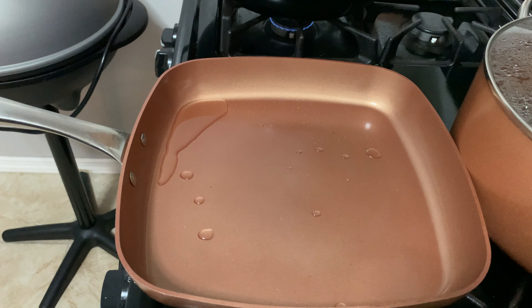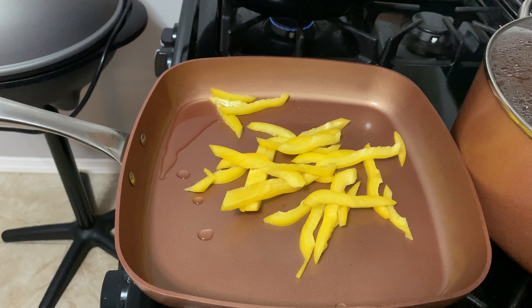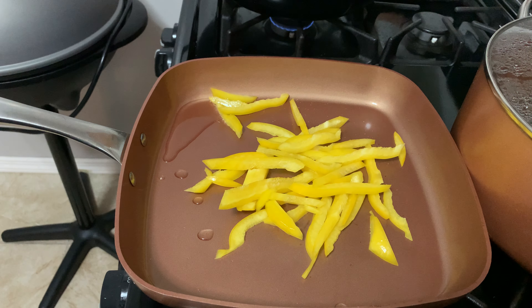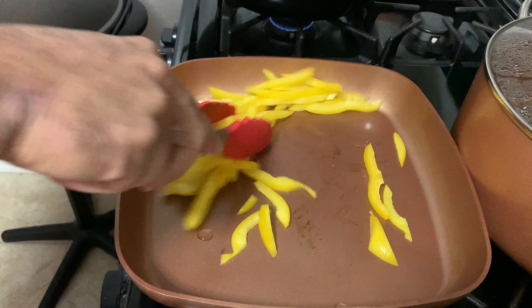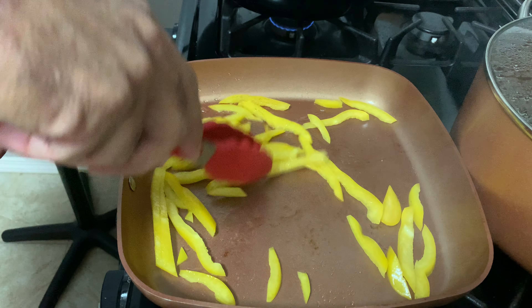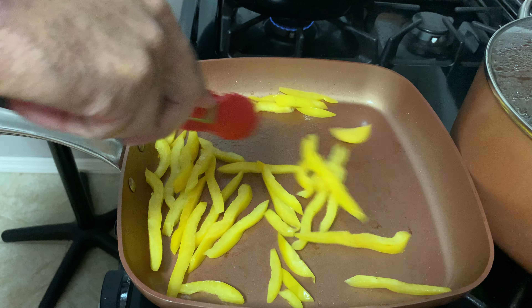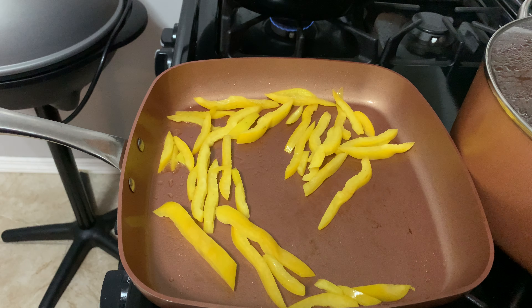First we're going to put the peppers in — preheated pan of course. I'll add some rubber tongs so I can stir them like a spatula. These are heat resistant up to about 475-500 degrees.